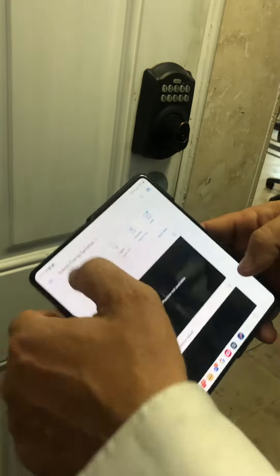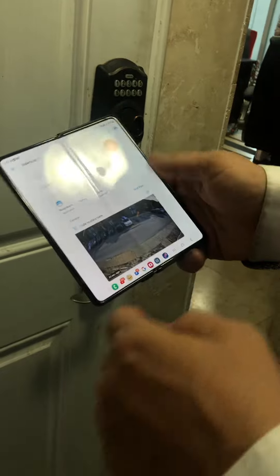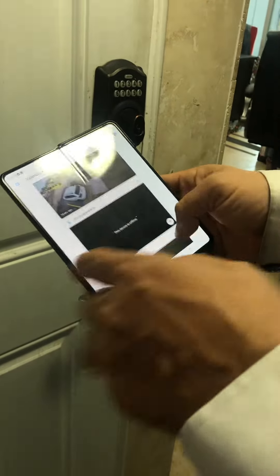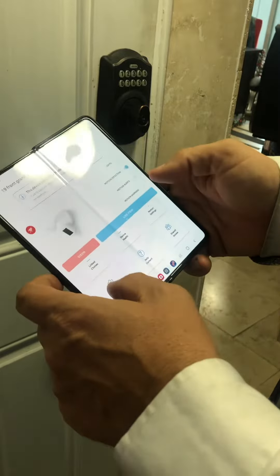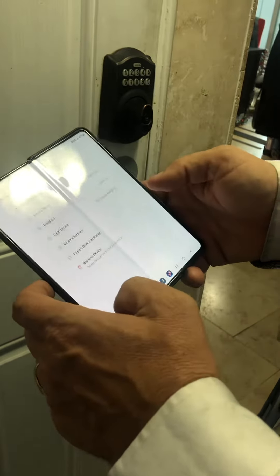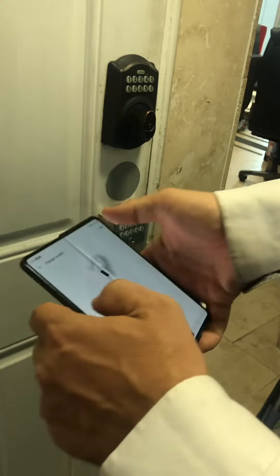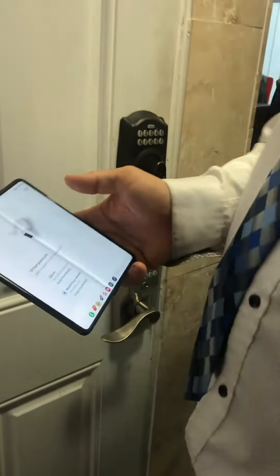Now that will remove it from our Valencia view, which is good because we just didn't want any cameras that didn't need fixing. Needs fixing — get fixing, people.